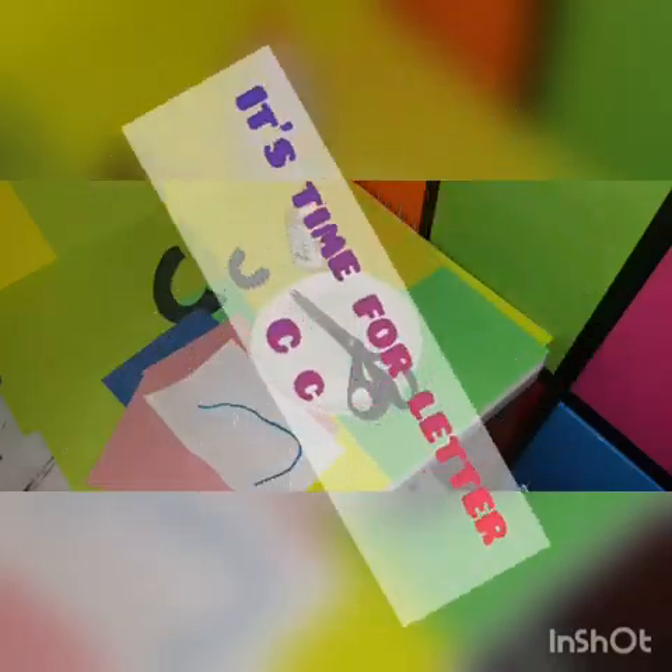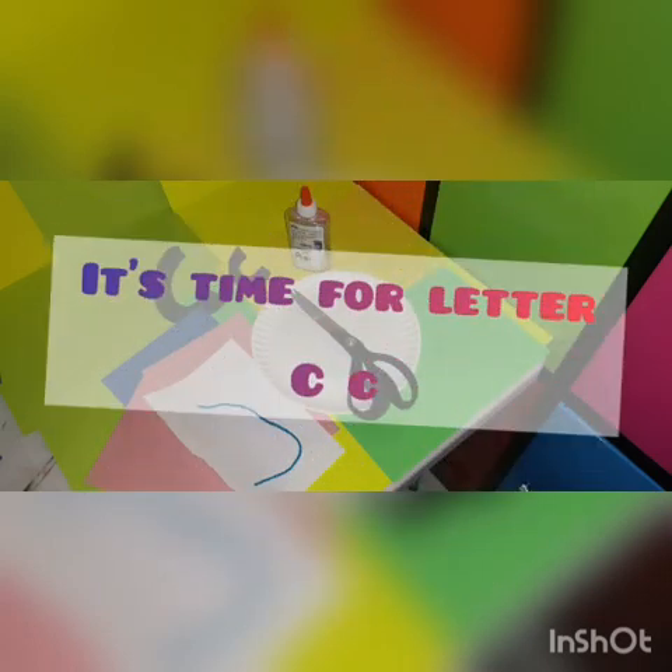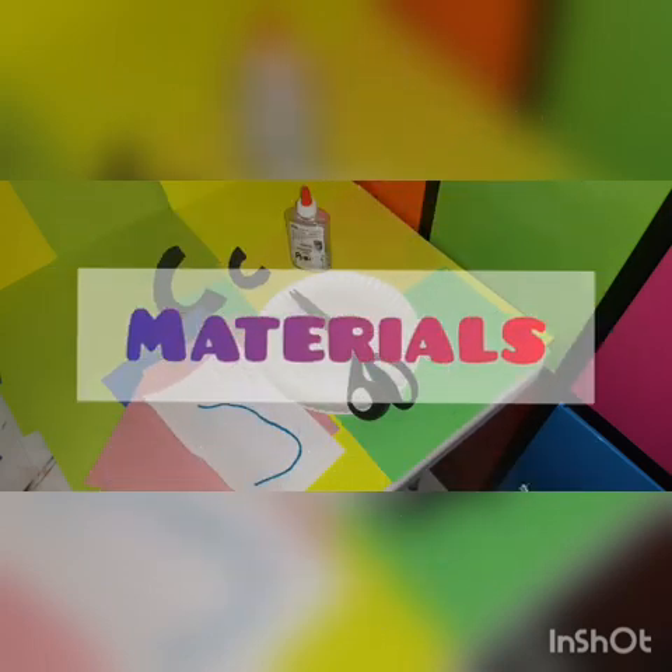Great, guys. Now let's do the letter C. We're gonna do a clown. These are the materials.